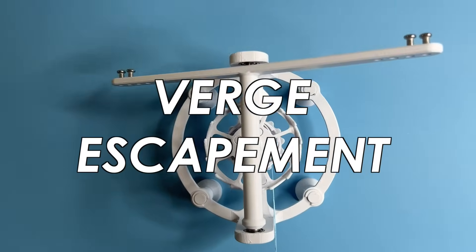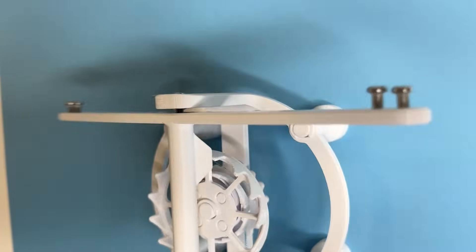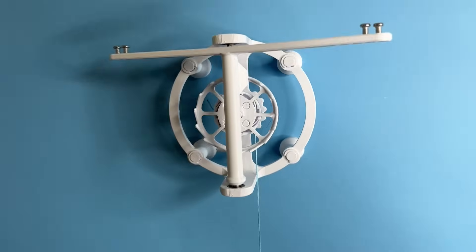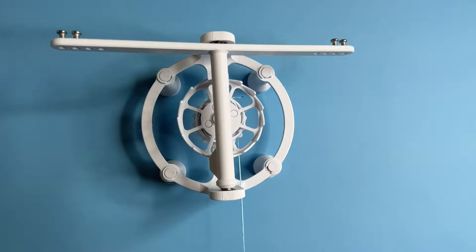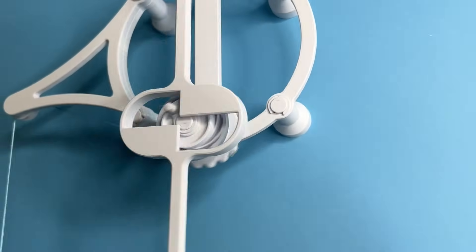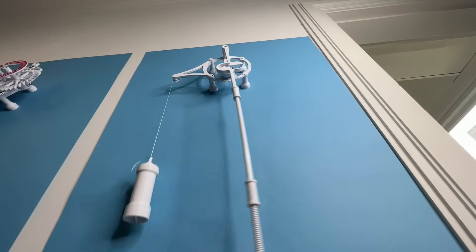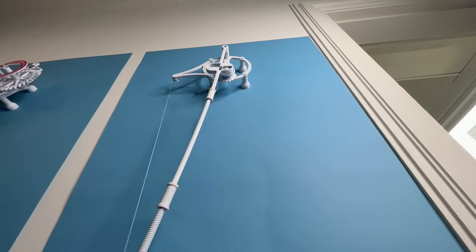Next up is the verge escapement, one of the earliest escapement designs. Instead of a pendulum, this uses an oscillating inertial weight that rotates on a different axis from the escapement wheel. Next is the single pin escapement, where the escapement is a single rotating pin and the anchor is built into the pendulum, interfering with the motion of the pin as the weight pulls on it.